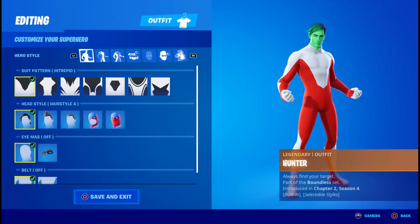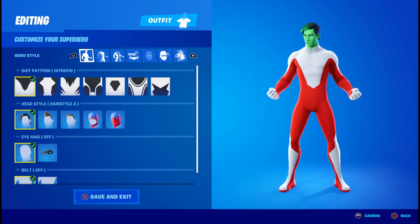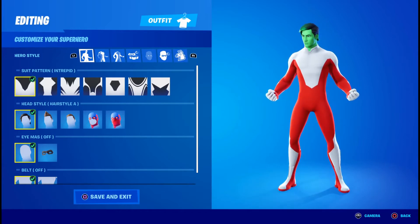Once you head into the locker, the first thing you're going to want is the Intrepid Pattern followed by hairstyle A. Because I know he doesn't really have like hair hair, but this is the best you're going to do.